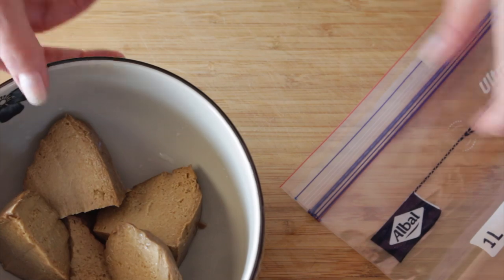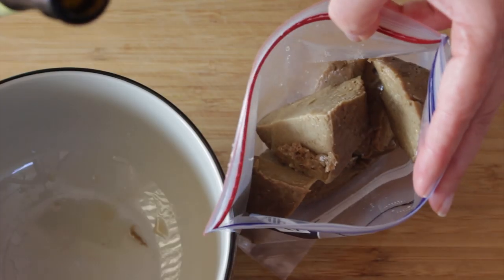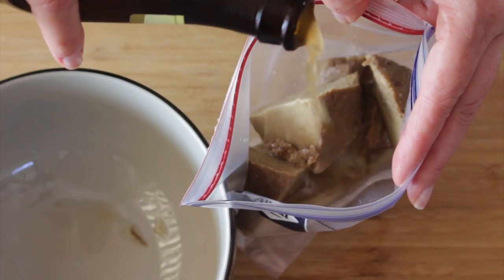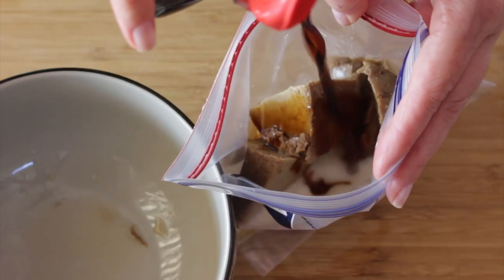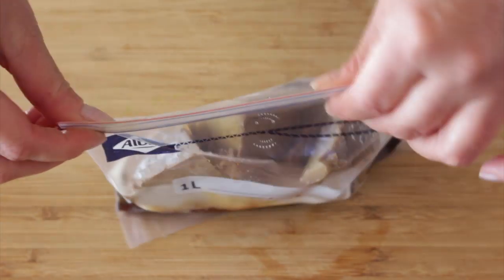Instead, we're going to make a simple marinade with vegan beer — pay attention to that — and one tablespoon of soy sauce. Take this marinade and set it aside in the fridge.